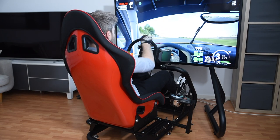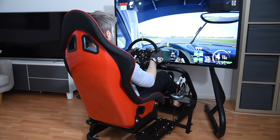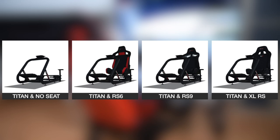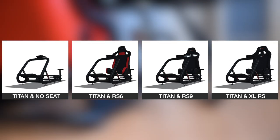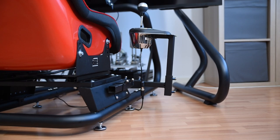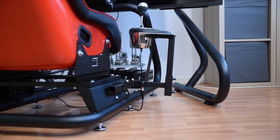Overall, in terms of accessories, the Titan feels somewhat unfinished and I'd hope that this will be addressed sooner rather than later. The Titan comes either as the frame alone or bundled with one of three seat options: the RS6, RS9, and XLRS. If you get the frame alone, it won't come with a seat slider or mounting brackets for bucket seats, so don't forget about those if you want to mount your own seat. Seat sliders and mounting brackets go for around 30 to 40 euros on eBay, tuning shops, etc., and shouldn't be very difficult to get a hold of.